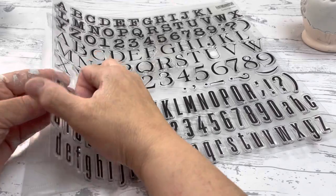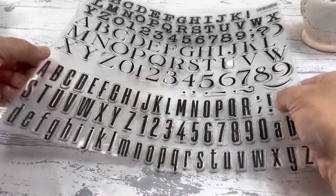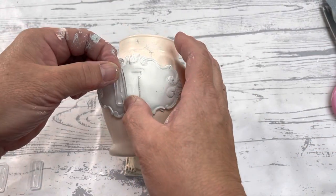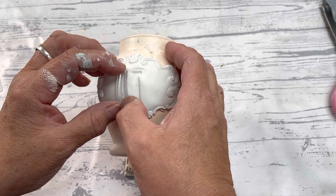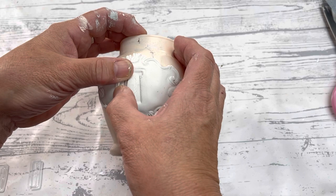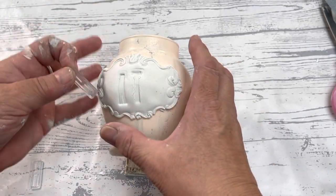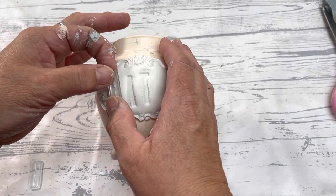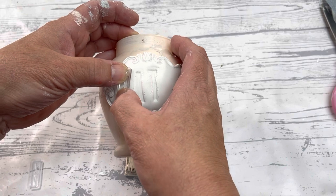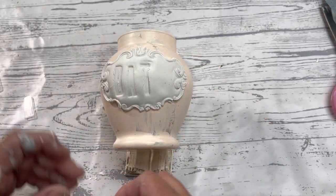Wait — before you let this dry, I'm taking this stamp set and I'm going to press in the word 'bath.' What I would suggest is to do this before you glue the clay to your surface. Because if you mess up like I did here, you could just ball that clay back up and recast it. We're too far gone now — this is glued on there. If I try to rip this off, it's going to ruin the whole project. I'm okay that the A is a little wonky.